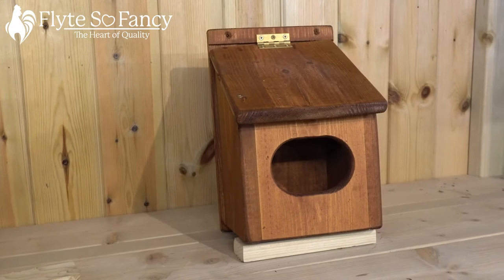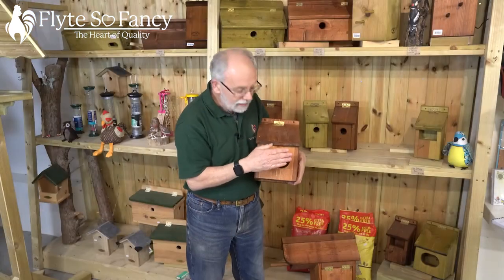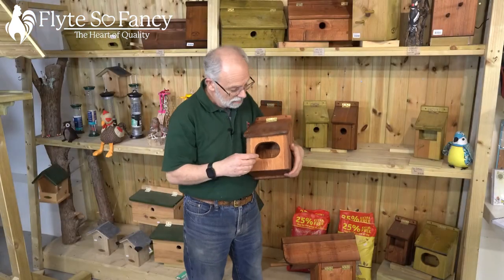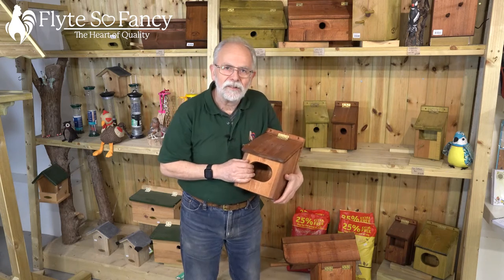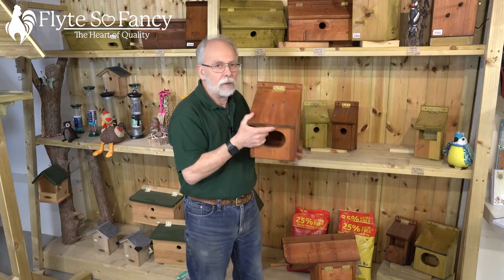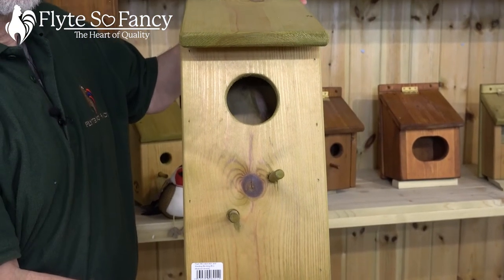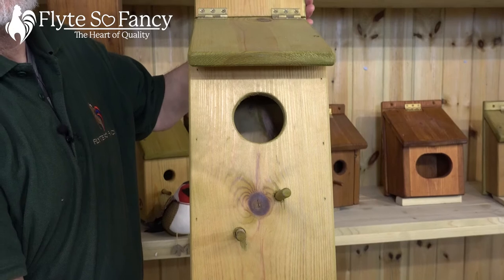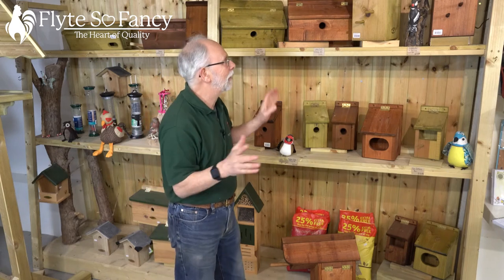Over here we've got the blackbird box — it's got a nice big hole in the front. You can get thrushes in it, starlings, and even doves. Wrens and robins of course like their open-fronted nest boxes too — this is just a bit bigger. Our next box is the starling box, designed for starlings, but it can also be used by little owls, doves, and woodpeckers. Your spotted woodpecker will use that type of box, which is lovely — they're so colourful with that swooping flight.